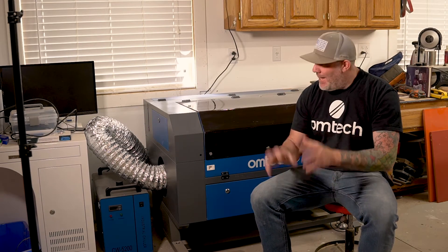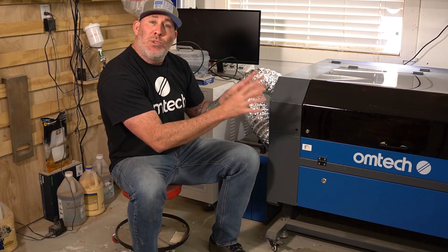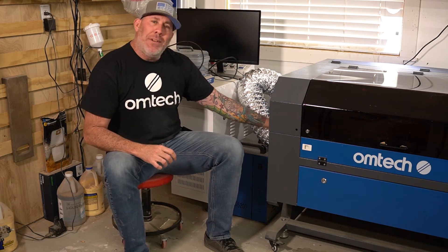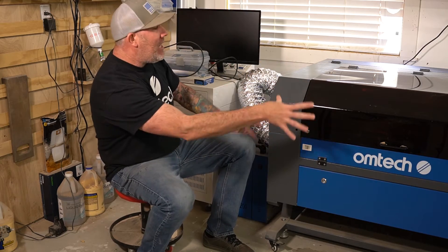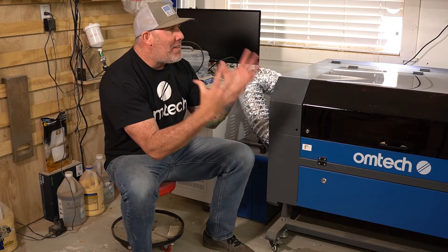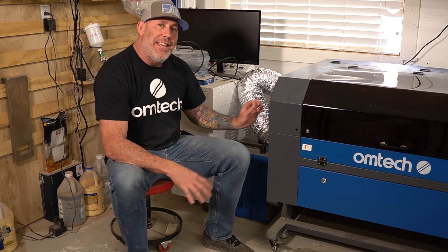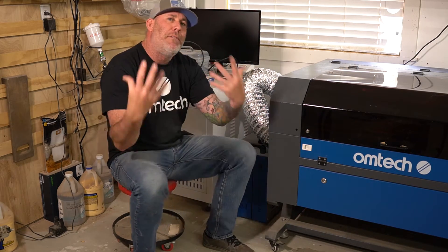Now that you've taken delivery of your laser and have it uncrated and ready to set up, let's talk about a couple of things to take into consideration prior to purchasing and prior to taking delivery. Remember, a CO2 laser will be burning and creating fumes on whatever material you're engraving, so you're going to need to prepare for where you'll exhaust the machine. On the manual focus 2028 60-watt unit, the exhaust port is on the left-hand side when you're standing looking at the machine — you will need to hook up a six-inch exhaust port and vent it out of your room or workshop accordingly.